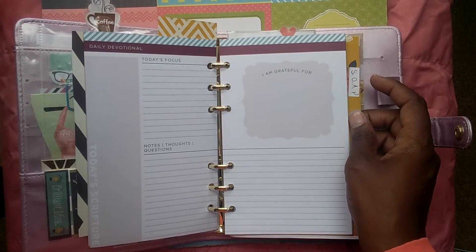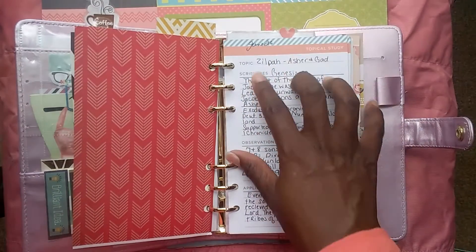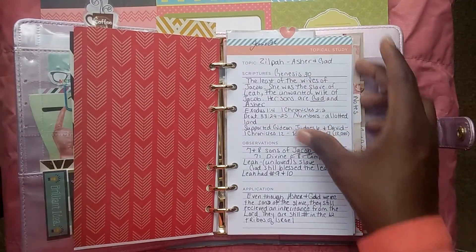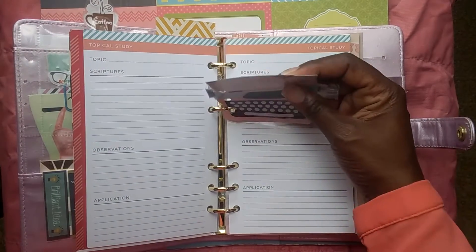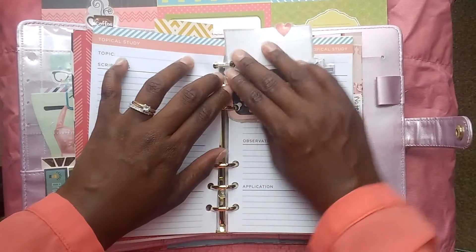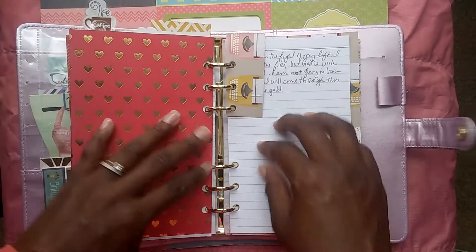This section is the SOAP section, which stands for Scripture, Observation, Application, and Prayer. This is another one of those sheets from the collection. Here's the scripture, there's observation, there's the application, and the prayer is actually on the one before that. This cute little typewriter right here lets me know where I'm supposed to be, and it's also cut and slitted and put in here to mark my place.